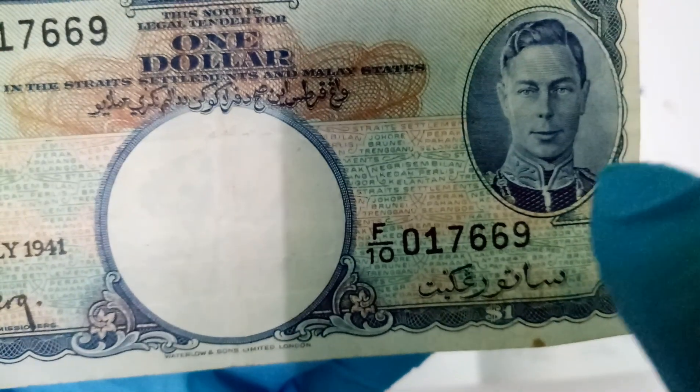On the front you can see the state names: Perak, Pahang, Selangor — you can see Perak, Pahang, and Selangor listed there.